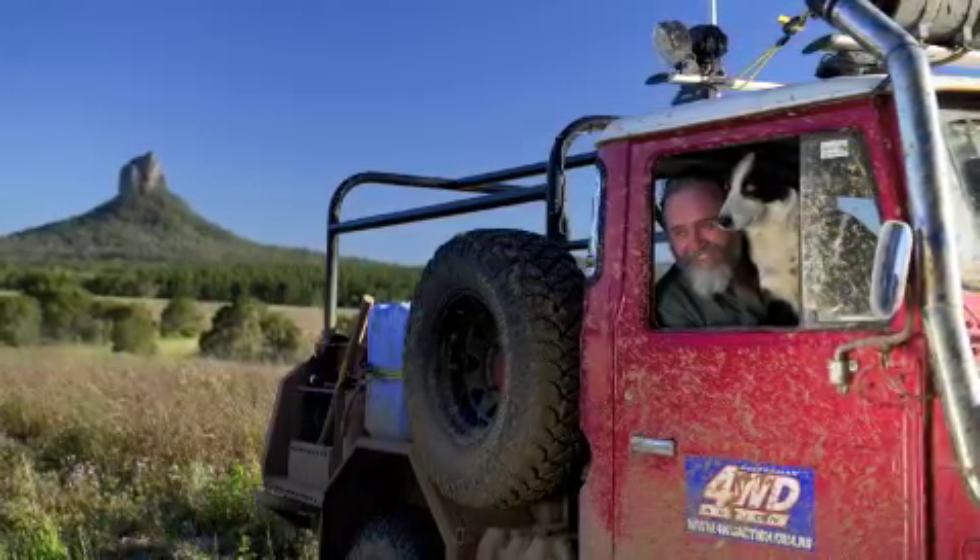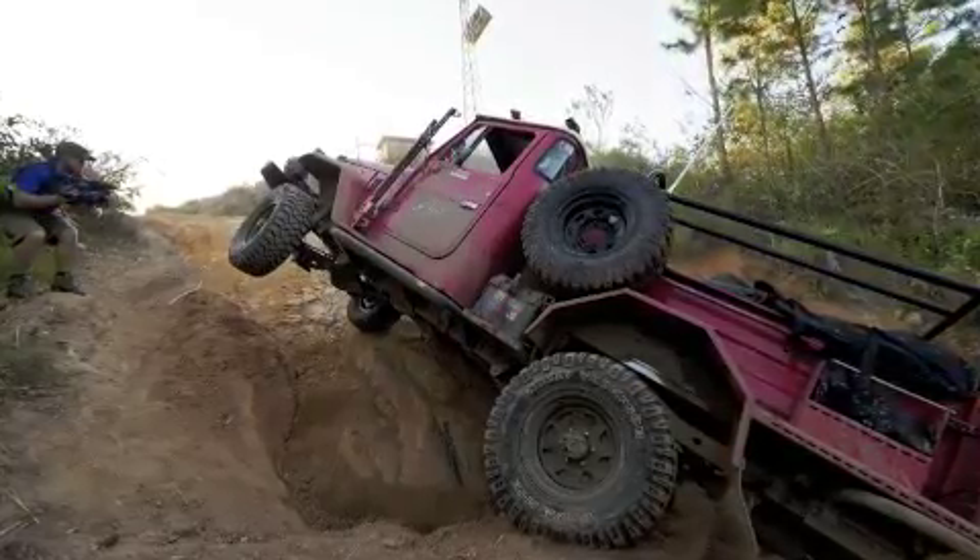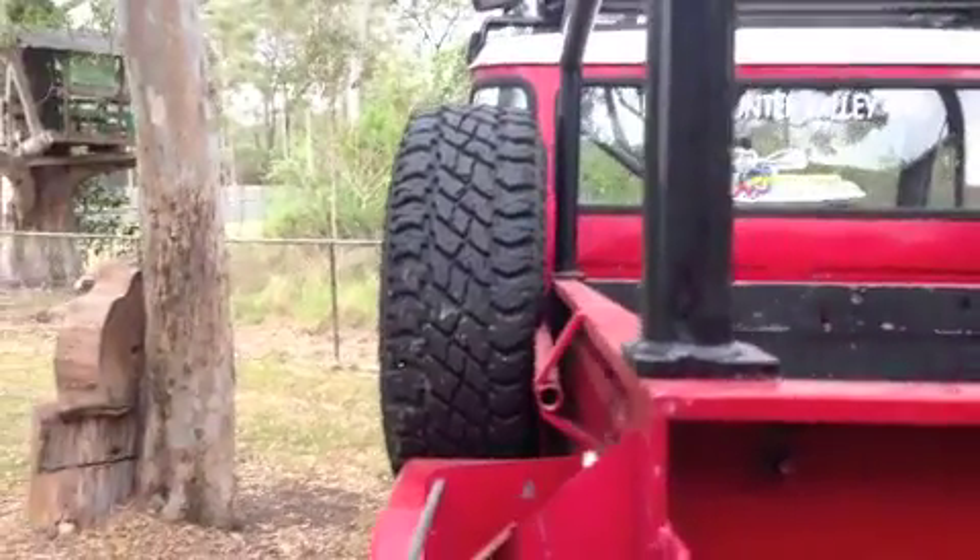And it looks really cool. But the best thing about it is that when you're in those leaning-into-the-side situations — which you can get into when you've got double lockers and a big engine and low-range gears — the tyres, because they stick out a little bit more, take the brunt of that. Makes it really cool, a whole lot safer.